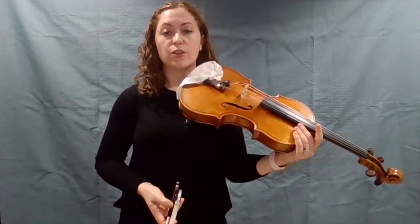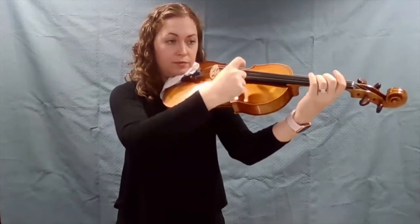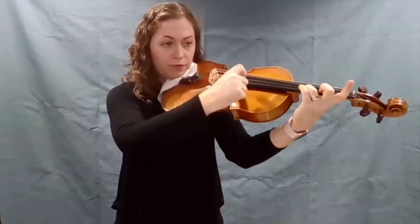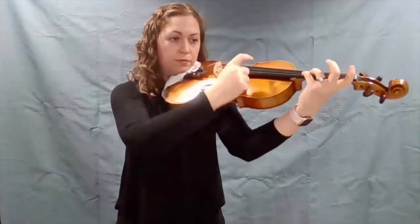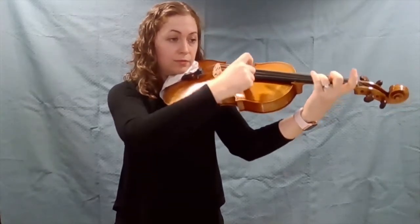I'm going to play two pieces of music for you that show you the different ways that you can play the viola. The first piece is by Strauss and it's called the Pizzicato Polka. Like the name says, I'm only going to pluck the strings with my finger in order to play this piece. And that's a little bit of Strauss's Pizzicato Polka.